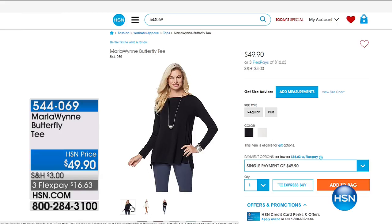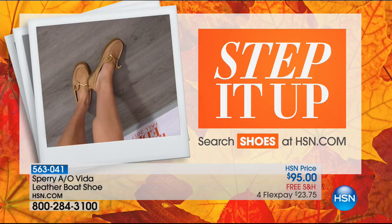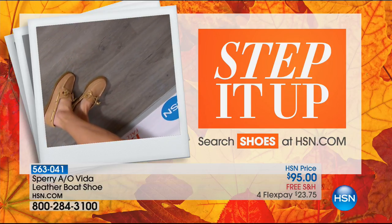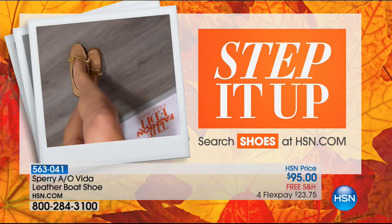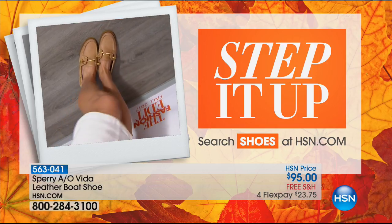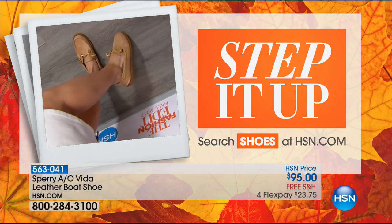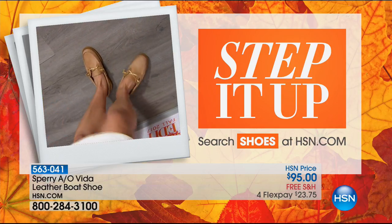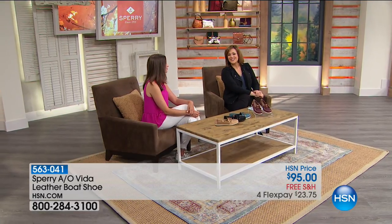Let's take a peek at our Shufi cam. Coming up is the AO Vida — a leather boat shoe, all leather, the original. AO stands for Authentic Original. If you want the classic Sperry — maybe you still have a pair in your closet right now — it's time to refresh. Free shipping and handling, $23 on a credit card. Stick around for our authentic original. We've got more Sperry, that classic American brand, on the way back after this.